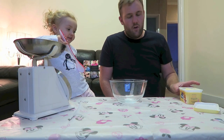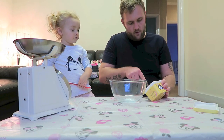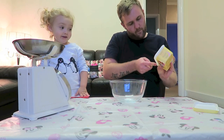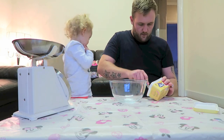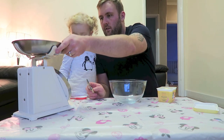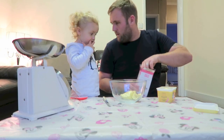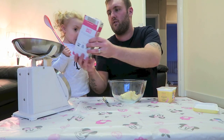For the buttercream icing, we're going to add another 110 grams of margarine or softened butter — so that's 50, 50... 110. Put that into the bowl. No, we don't need eggs for this part. We're going to use 280 grams of icing sugar.